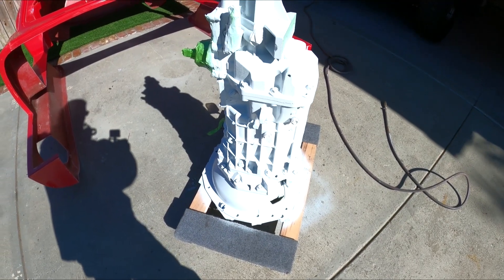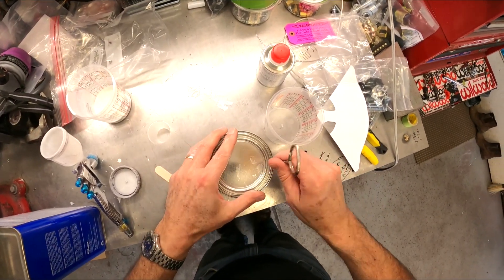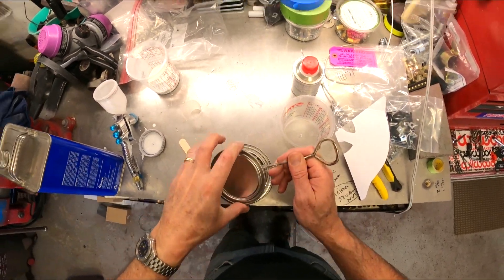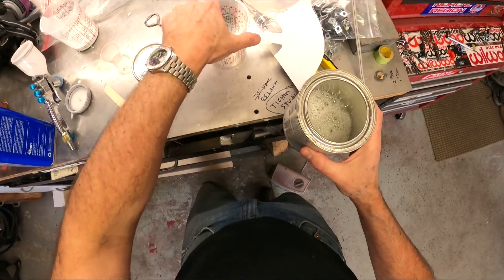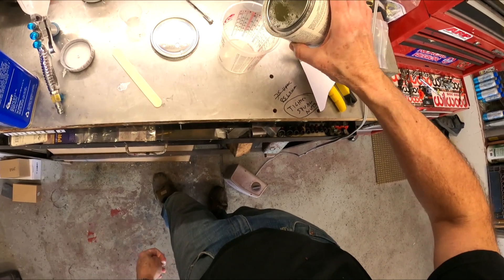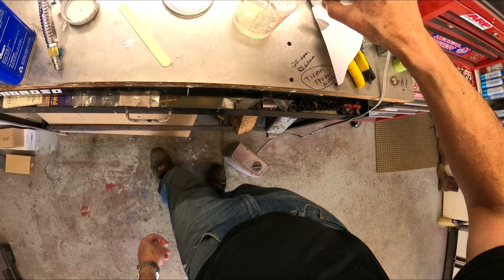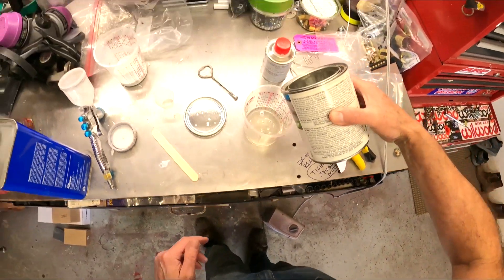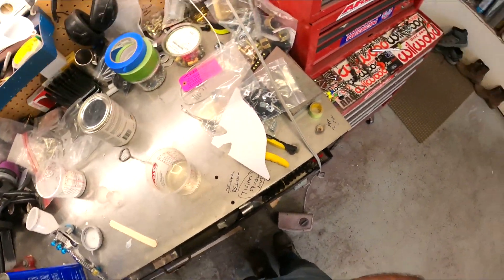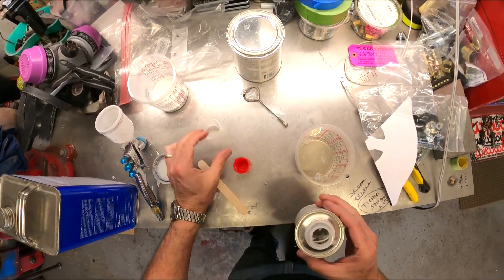Let this dry for a bit and then I'll shoot on two thin layers of clear just to protect the paint and it'll be done. The clear is four to one — at least this brand is, most of them are. So if I do four ounces of clear and one ounce of hardener, that gives me four to one. That should be enough to do the whole transmission.